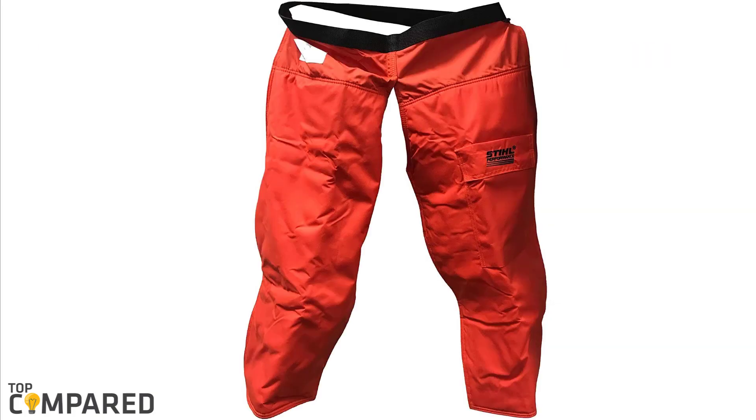The STIHL chaps have six layers of protective cut-retardant material overall. In my opinion, I would choose the STIHL 0000 886 3202 36-inch Protective Apron Chainsaw Pants. With the features it offers at that price point, the overall quality and protection are what make it stand out.